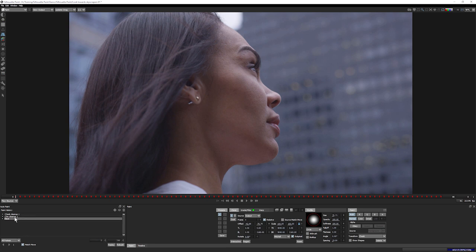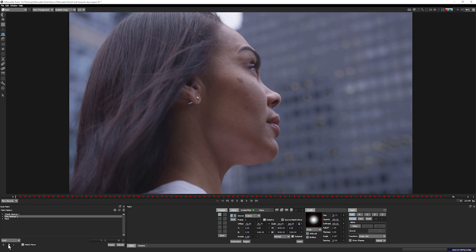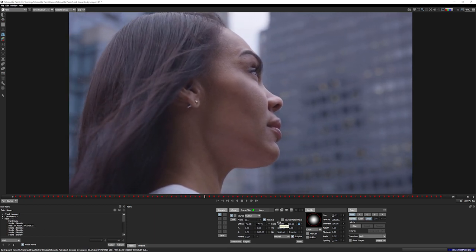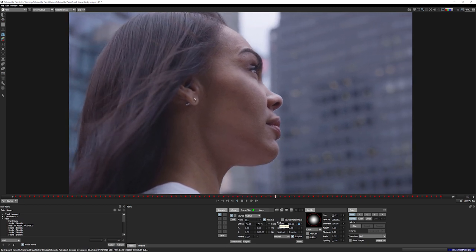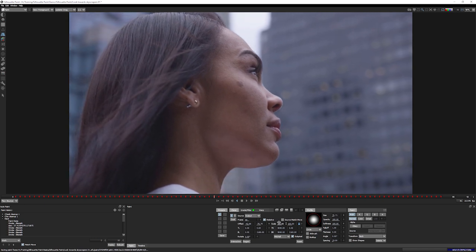Now we're going to do the same thing for the chin and for the neck. The only thing I have to change is come over to my transform and for the chin, make sure my transform is set to 'under chin.' The auto paint drop down shows which frames we're going to be painting on: a single frame, our work area of zero to 90, all frames, a custom range, or current to end. I'll go with the work range, make sure match move is turned on, set my view to foreground to speed this up, and play that forwards. With the magic of auto paint, we've now created our cleanup on the skin. Let's look at the before and the after.